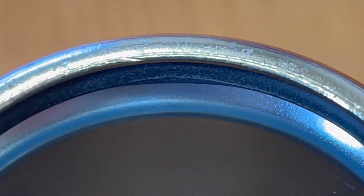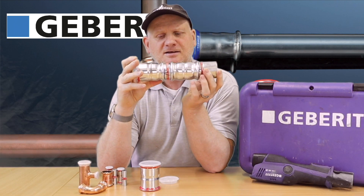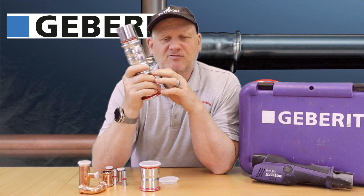Also, there are three sections where it can leak when it's not been pressed, so you've really got no excuse if you haven't pressed it. First, you've got this indicator on the side to tell you it's been pressed. You've also got these three points where if you don't press it, it'll leak under pressure. And when you have pressed it, it distorts the fitting massively - so you've got no excuse with Geberit.